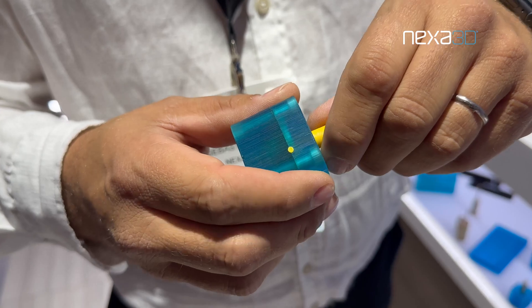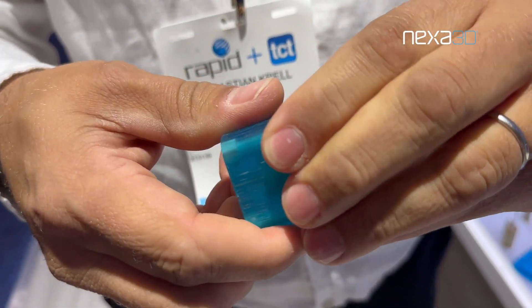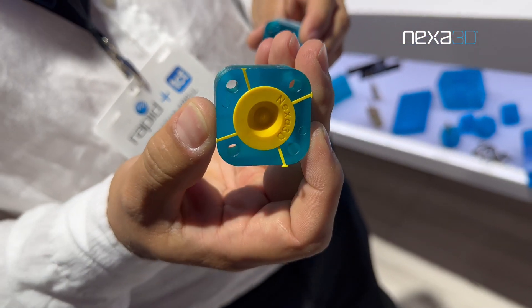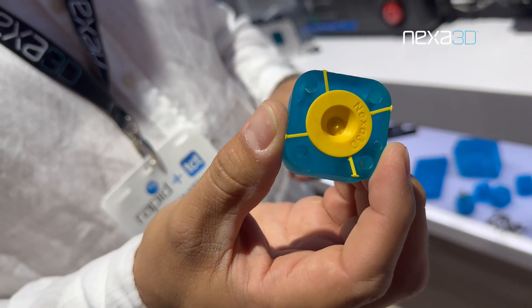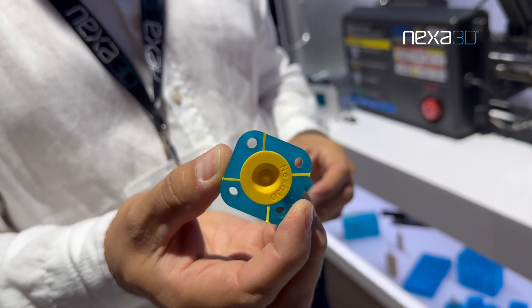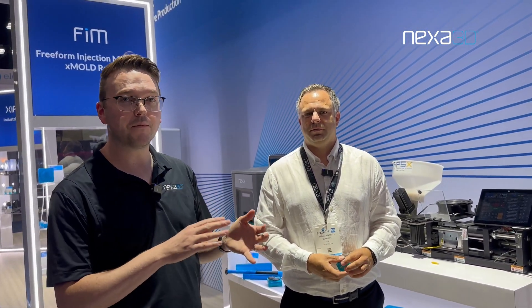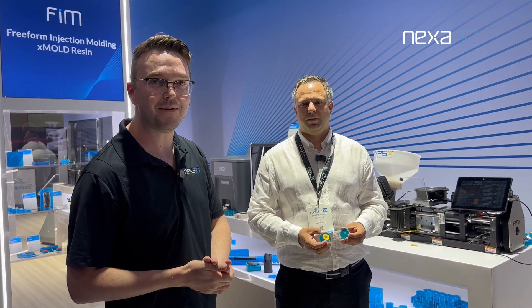We can take out our tool where we have the molded part in. The fun thing about this — we can just take the sprue off, open up the tool at the split line, and we have our molded part inside the cavity of the X-Mold tool. All we need to do now is dissolve the tool and we will have our part. So this is how you're able to print the mold in a matter of minutes, go through your post-processing including washing and curing, and then inject with our desktop injection molding system from APSX.